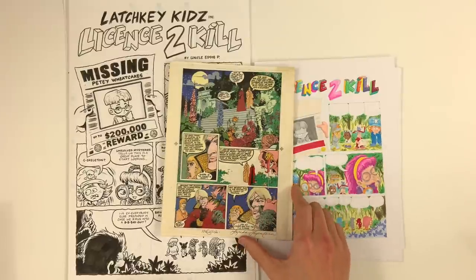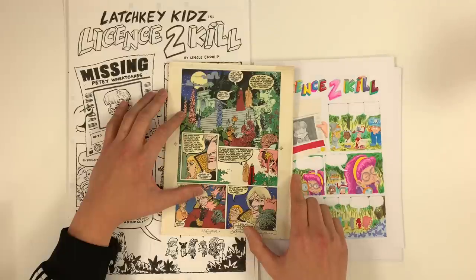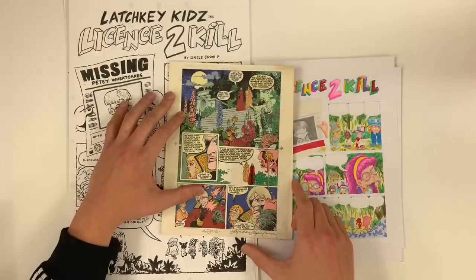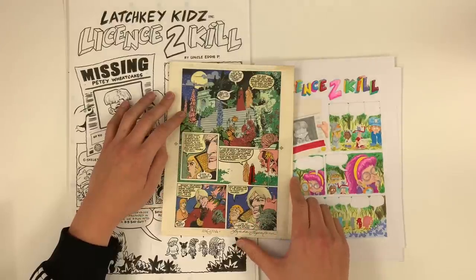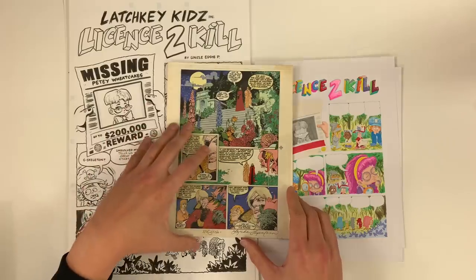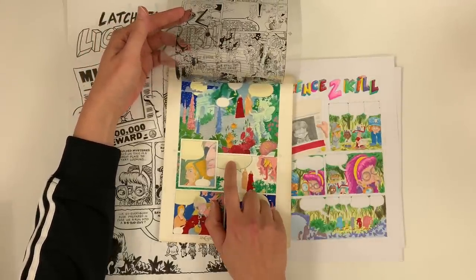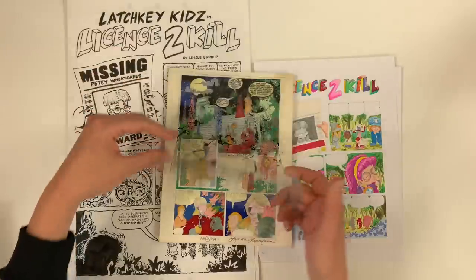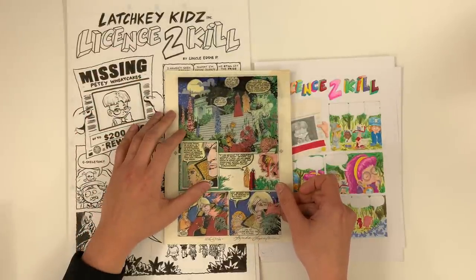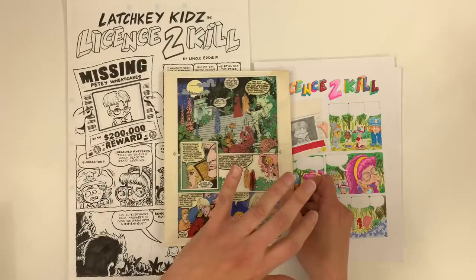It's tough — Marvel and DC kind of owned that corner. How are you going to stand out? How are you going to get some of the money that would have been going to Spider-Man? Bringing better production values was one of the things they felt they could do. So you would get blue line. There was also something called gray line, which is the same exact concept, except it's a 10% black instead of a light cyan — about 15% cyan. Same concept, just super light, so it wouldn't reproduce or would barely be visible. I would call this a Generation 2 blue line because they were smart enough to omit the lettering.